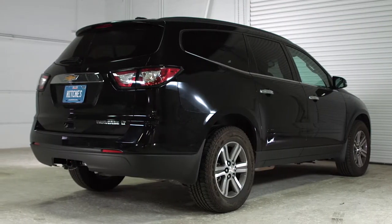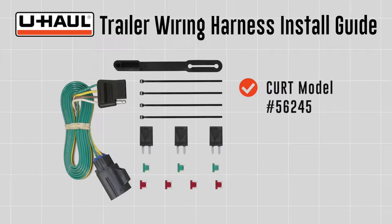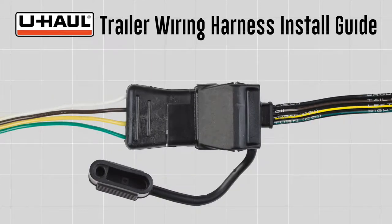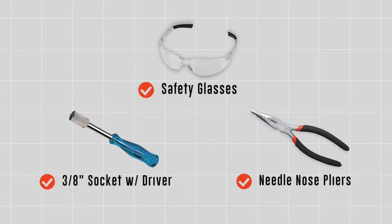This installation guide is for a Chevrolet Traverse. The part installed in this video is a Curt Model No. 56245 custom 4-flat wiring harness. 4-flat connectors are needed to connect the tow vehicle's operating lights to the operating lights of most non-brake trailers. You will need the tools seen here to complete this installation.